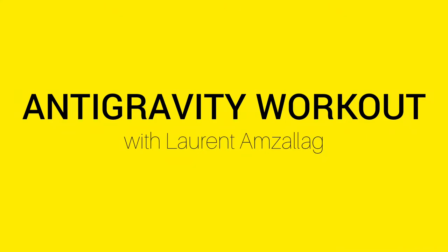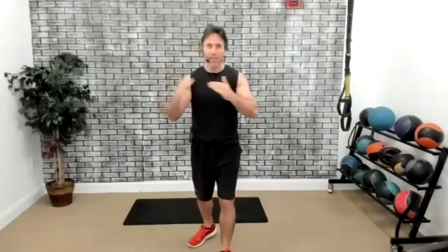Good morning everybody. It is 11 o'clock here in Washington, D.C. Wherever you are in the world, welcome to our daily workout. My name is Laurent, I'll be your coach today. Before I begin today's theme, I just want to apologize about the internet connection. We've been having some trouble lately — we're switching it over, so I'm sorry if we have a little trouble. We are taking care of that right now.